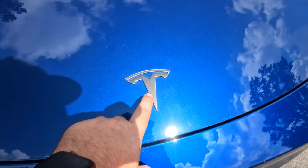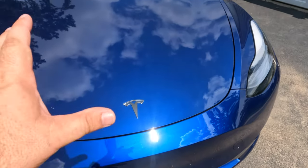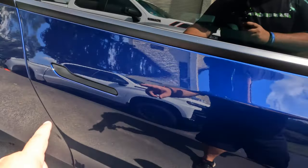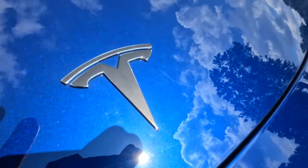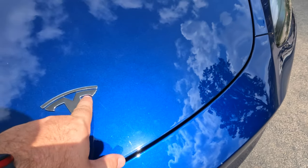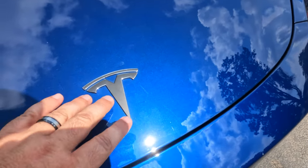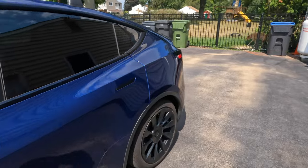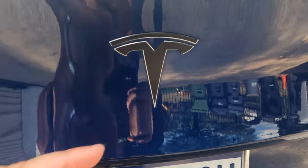The first thing we're going to do is switch out the T badge in the front on the hood. It has always bothered me that it comes chrome when the whole rest of the car is blacked out — the door handles, the window trim. We put sticker overlays over it but you can still see along the edges that it's still chrome.